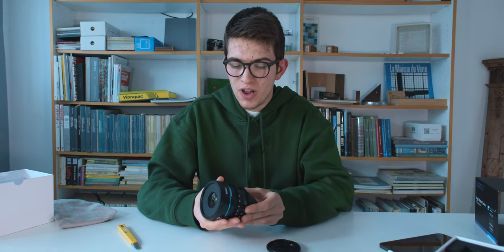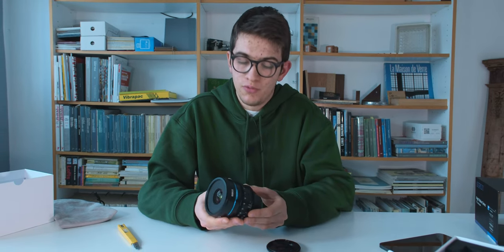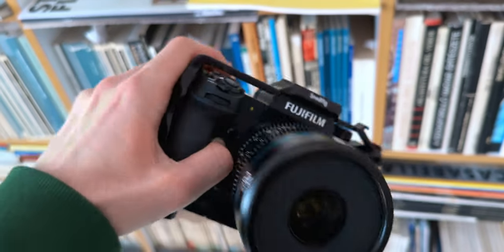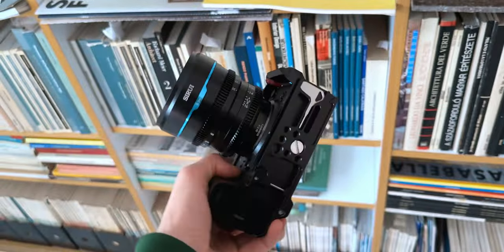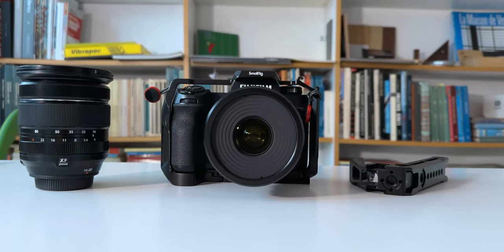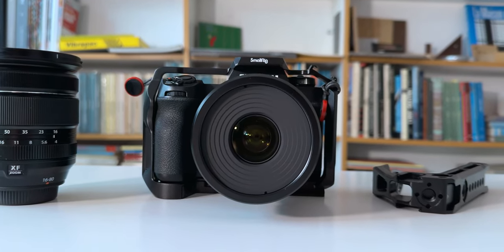The materials are noticeably better than a standard photo lens. In general, video lenses should be a bit better on the quality of the product, but even more importantly on image quality — and that's one of the main reasons I decided to buy a cinema lens rather than just a normal photo lens.